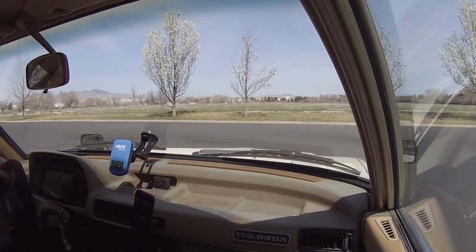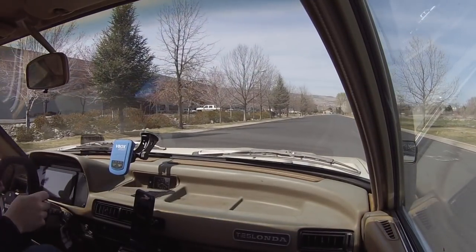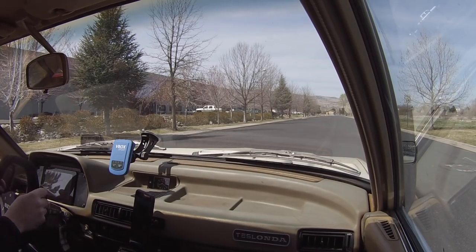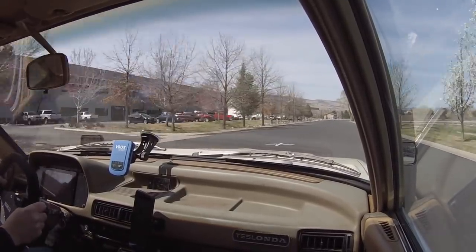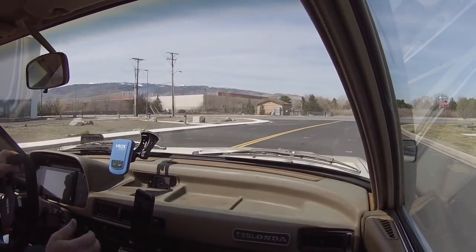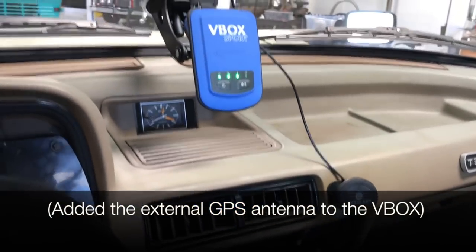The V-Box is telling me I don't have a GPS signal so I don't know what's going on. We're going to try that again — the V-Box was being a turd and wasn't giving me a satellite signal.